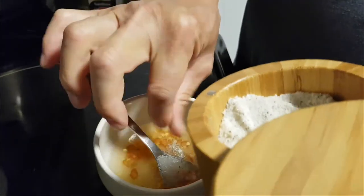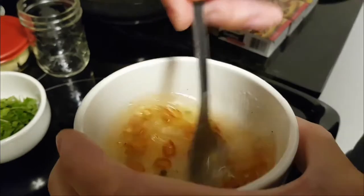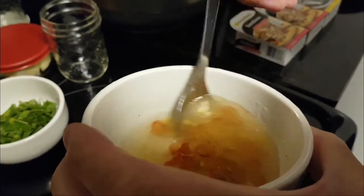Add salt and pepper to taste — approximately two pinches — and stir well to mix the ingredients together.